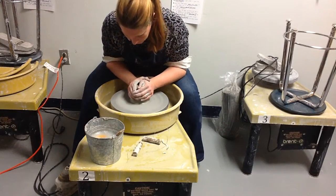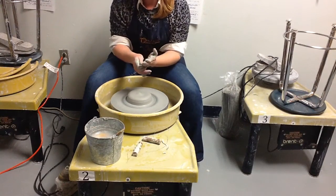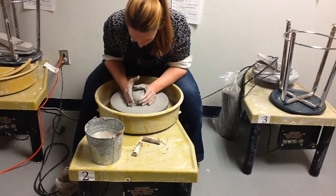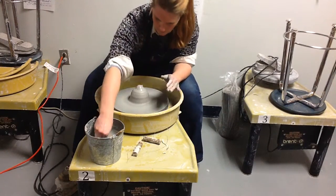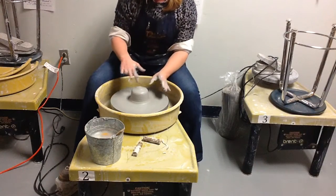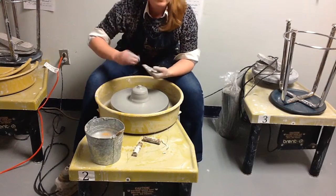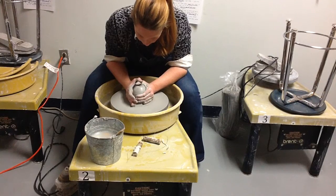I'm going to continue pulling and pushing, noticing that my hands are always in contact with one another — that's not only helping my balance and keeping the clay centered, but preventing one hand from dominating the operation. Also notice when I'm pulling up, my thumb is right across the center of the piece. If I didn't have my thumb there while pulling up, you'd start to get a knob forming on the top, which you don't want.